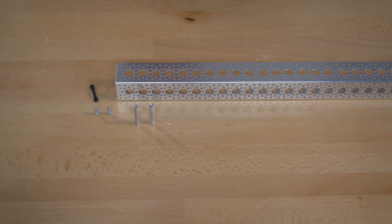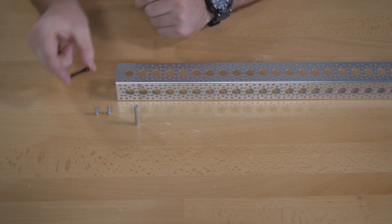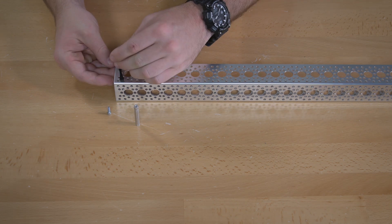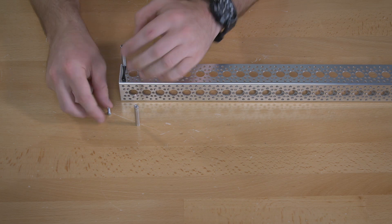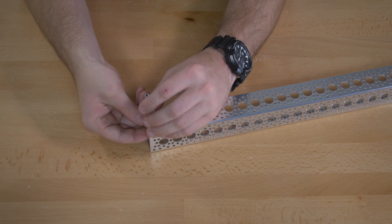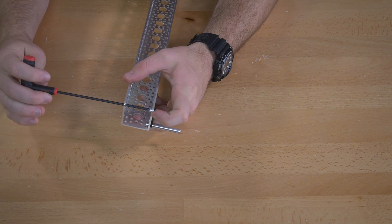For the first step you're going to attach the 1.5 inch standoff to the outside of your 18 inch channel. In between the standoff and the channel you'll place a plastic spacer, and you'll use the 7/16 inch hex screws for that. Then you'll tighten those up using the 7/64 inch hex key.